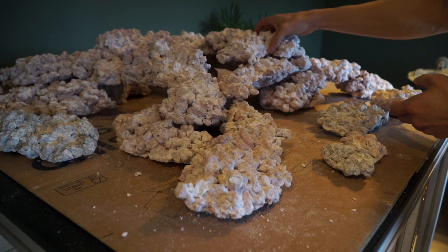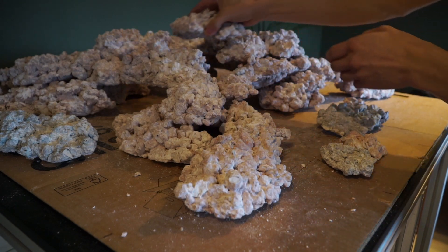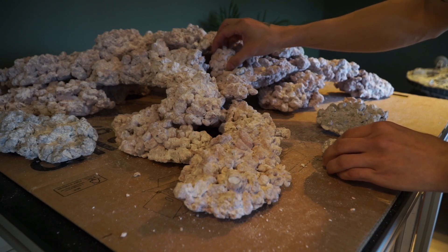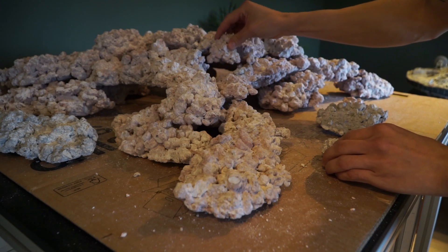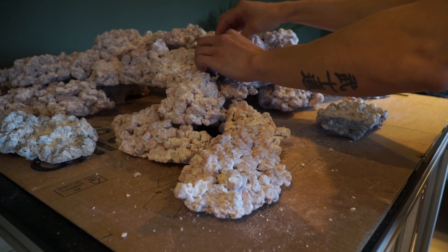After a couple of hours of playing around with all the rocks, I finally got the scape I had envisioned in my head and I'm pretty happy with it. As you can see, there are a lot of caves and holes for the fish to swim in and out of, and they also provide some nice hiding spaces so the fish can feel safe inside the tank.